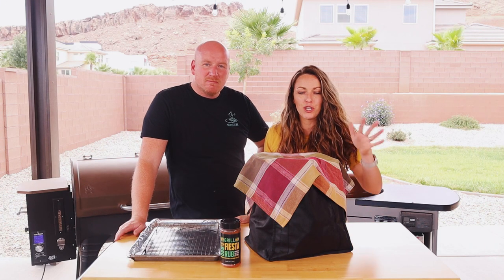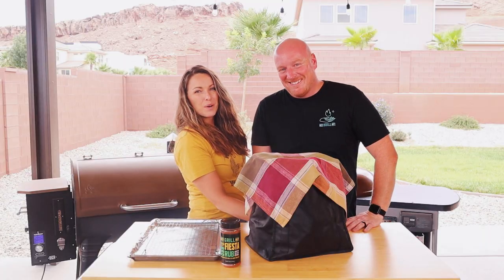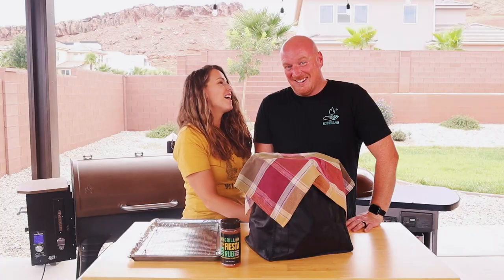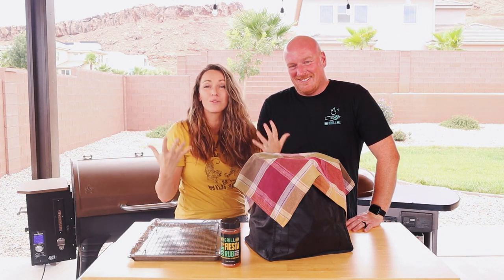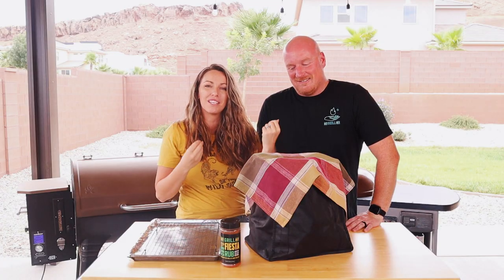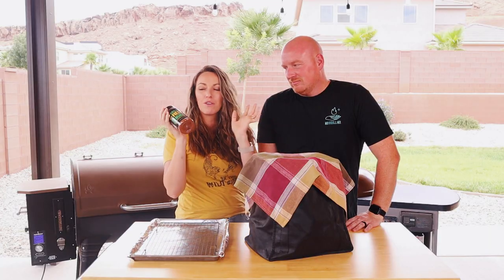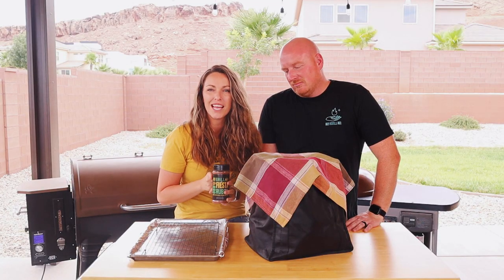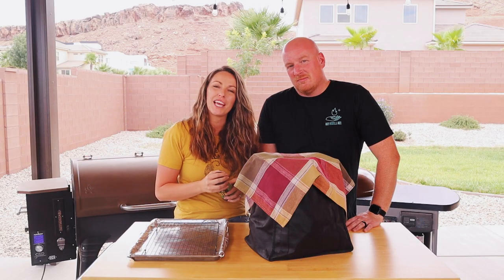Before we jump into the mystery bag challenge, we're going to take a moment for a word from our sponsors. We are two professional business people and we are this video's sponsors. Your support means the world to us. Just watching this video is enough to support us as your favorite creators, but if you want to see more from Hey Grill Hey, or support us another way, you can check out our products on heygrillhey.com/store, or join us in our members-only community at thegrillsquad.com. Let's get to the recipe.